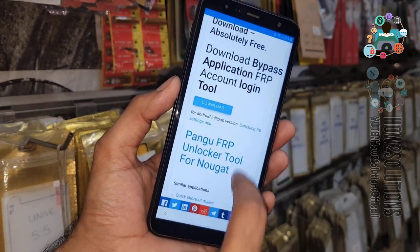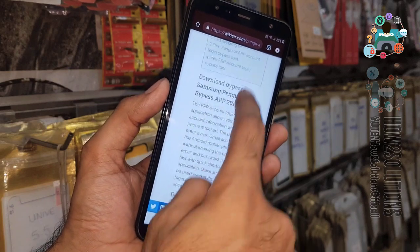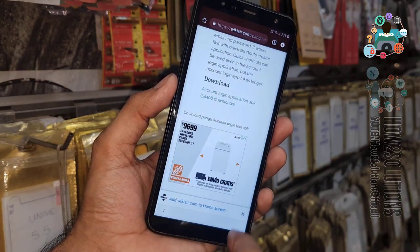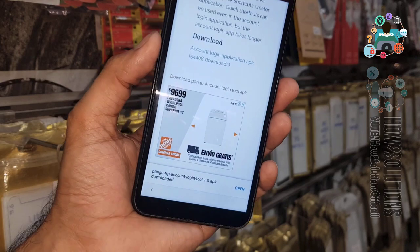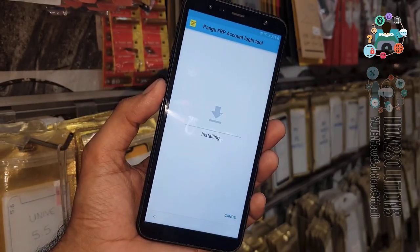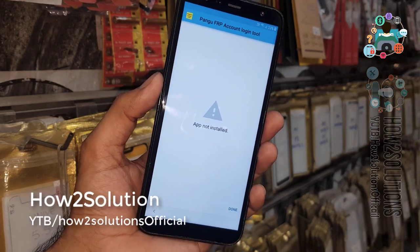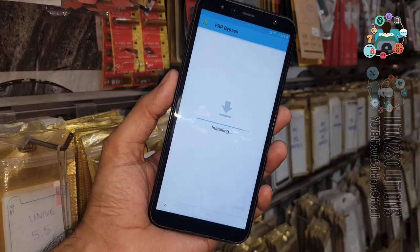You can see the download link — just click the download button. Close the language bar, it will allow the download. Click Open and install this application. Sometimes it interrupts the download, which is why the file may not work. I have downloaded this application again — click Install.